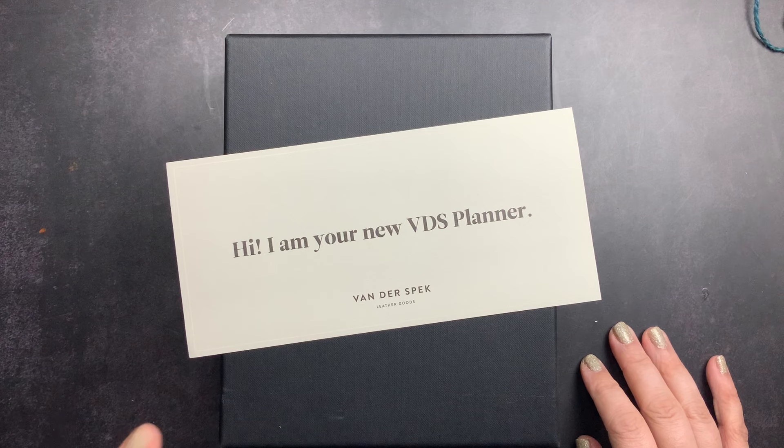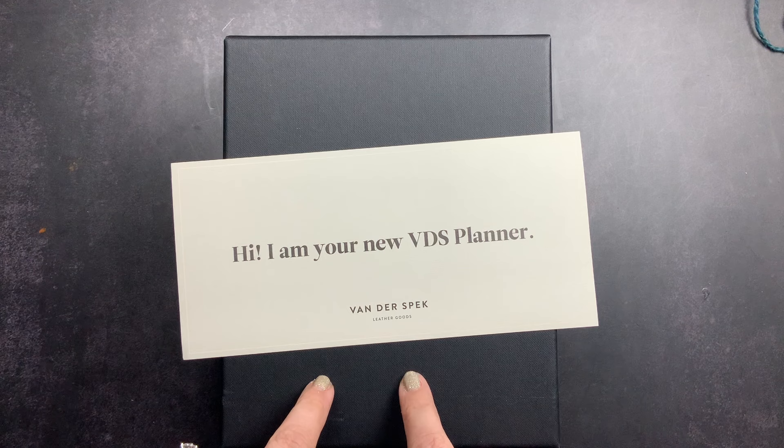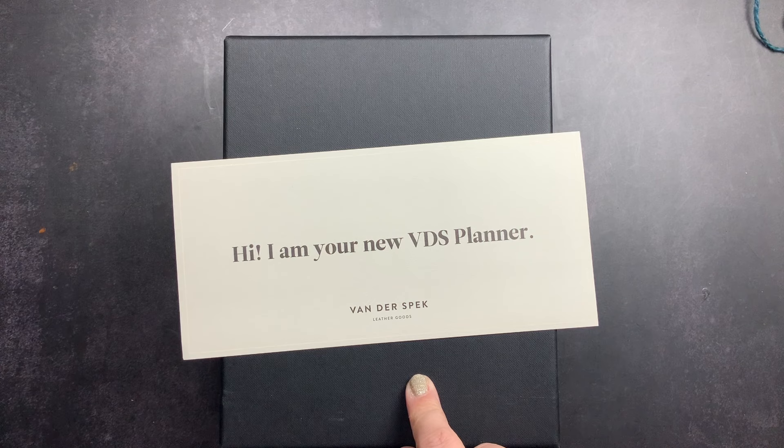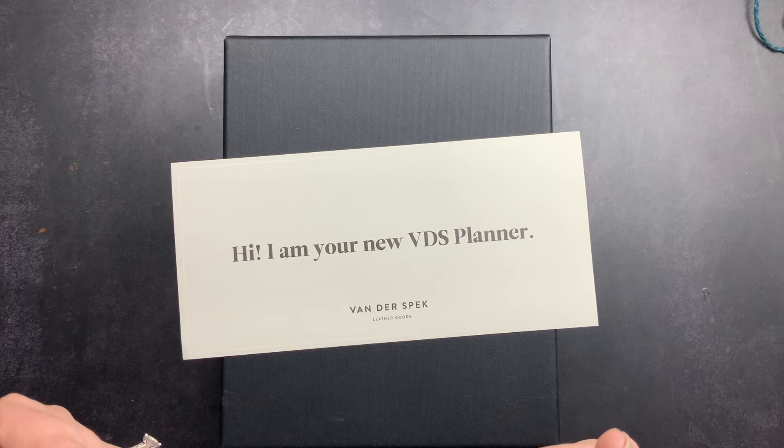Welcome back to Just Scribble. You guys are never, ever going to be able to guess what is in this box from VDS. This box contains my newest VDS that arrived today, and it is not a B6, not an A5, not a passport, and it's not even a codex. There is a ring planner inside of this box. Y'all are probably shocked — I'm a little bit shocked too, but I'm going to explain.